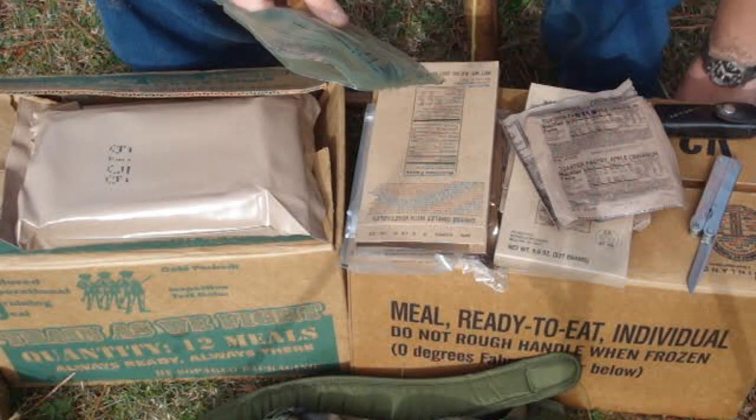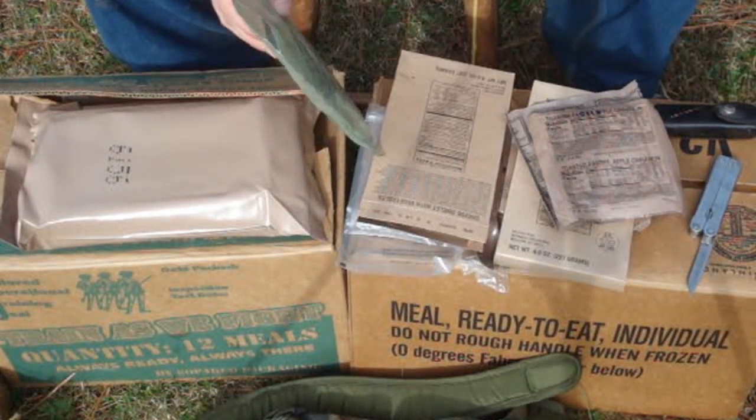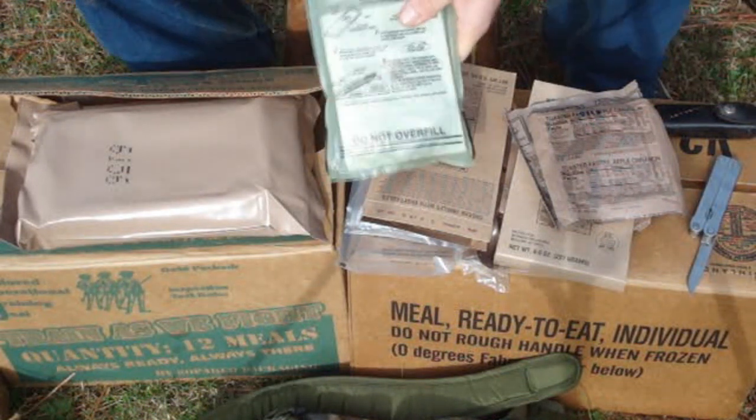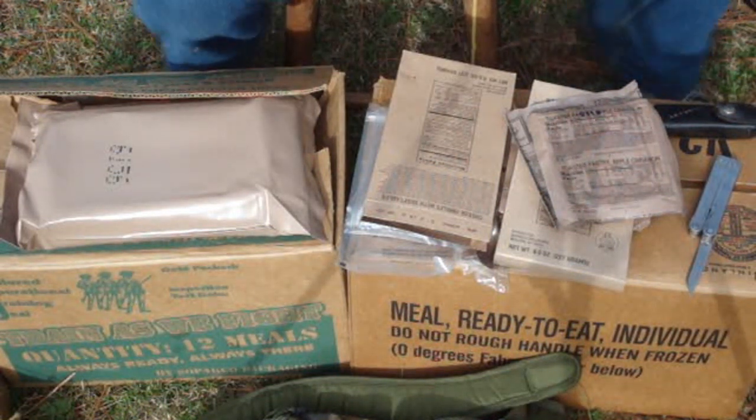I cheated — I have a water hose over here, but this is where you'd use your canteen water or whatever. You're going to add water to this fill line right here. That's all you need. Let me go ahead and add the water real quick.